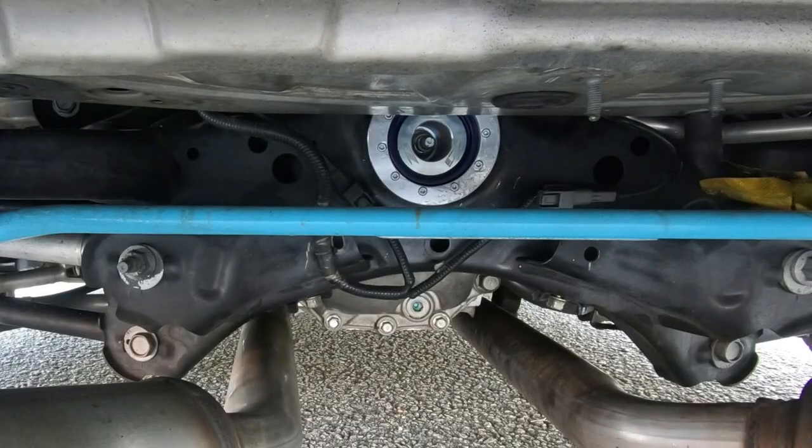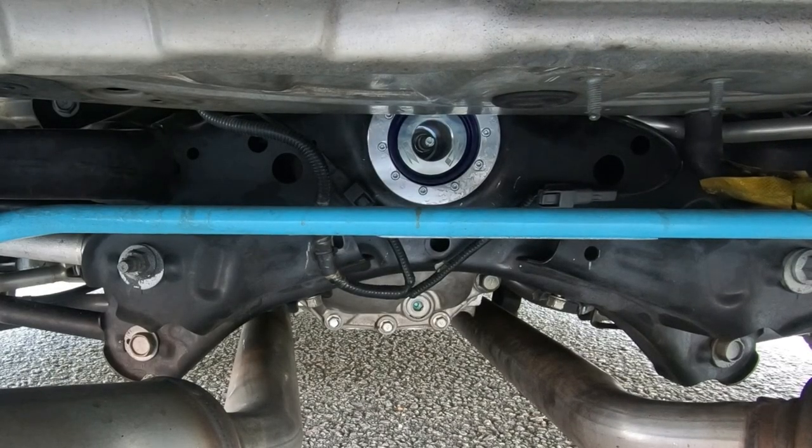On top of that, it looks pretty awesome underneath the car. It's not like people are leaning over to look at your rear diff bushing, but if you want to show it off, it does look pretty sweet. So you might be asking, what's the problem? It's functional, it seems to work properly, it doesn't hinder ride quality or feel, it looks good, and it's at a really good price point. What is the problem?